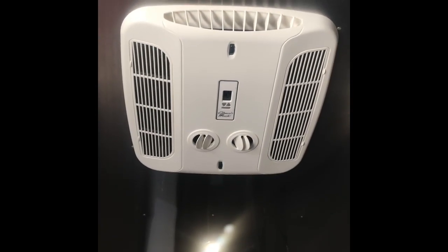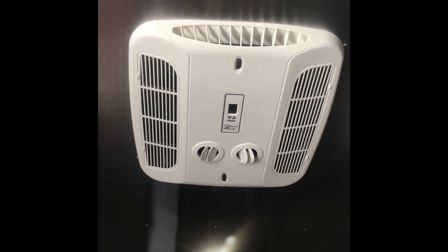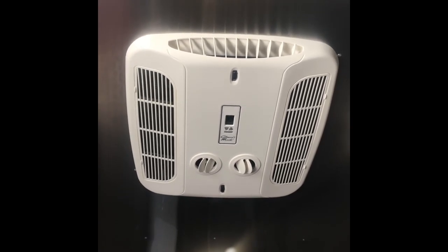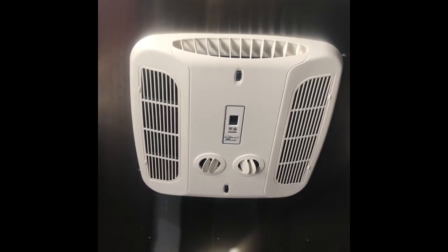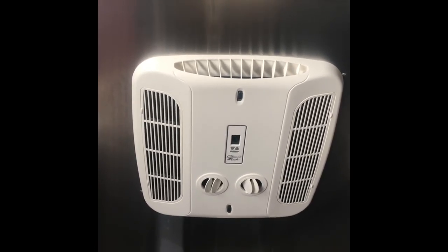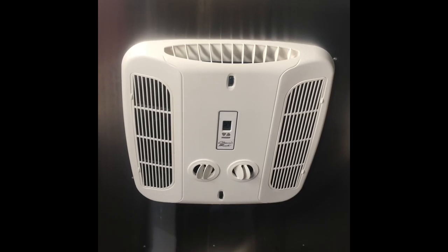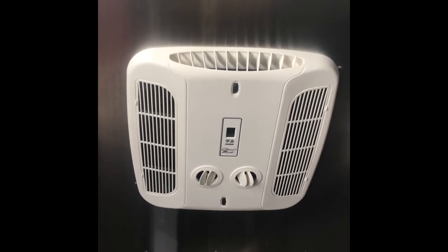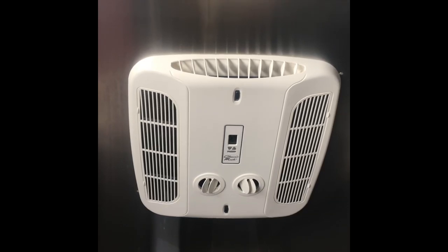We made another modification to the Base Camp. How many of you have looked up at your air conditioner and been tired of the little red and blue knobs, and the fact that when you're trying to sleep it never turns off and doesn't get cold enough? We did some research and found that Coleman Mach makes a Bluetooth-compatible head unit for the Cub air conditioner on the Base Camp. They're around $299, but we had Airstream Colonial install ours for the warranty that comes with installation.